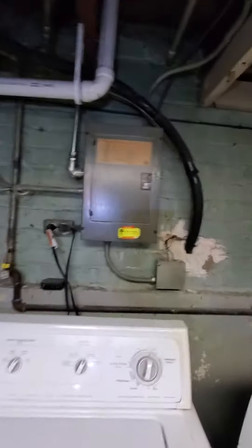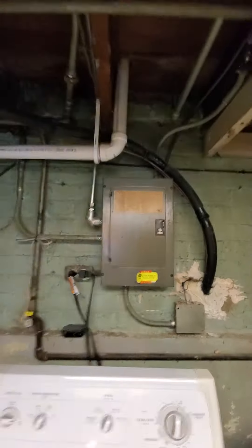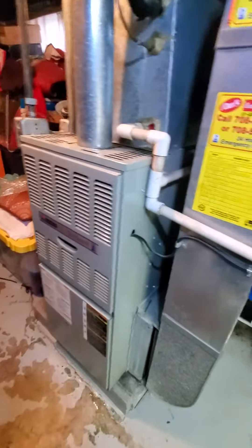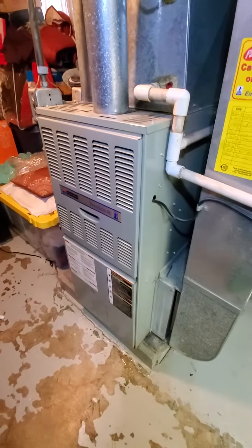Your breaker box — GE double pole, 20 amps on the air conditioning. There are spare slots if you need them. That's about it. Chelsea's Tech 874 out.